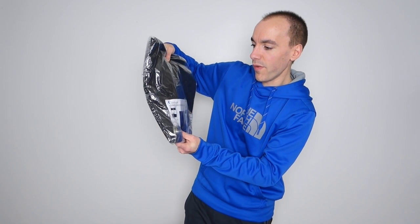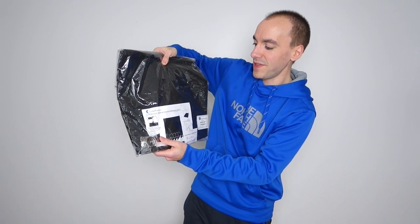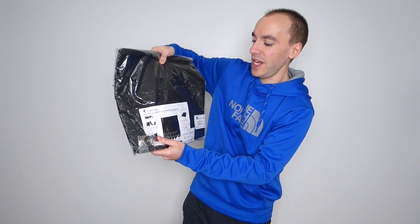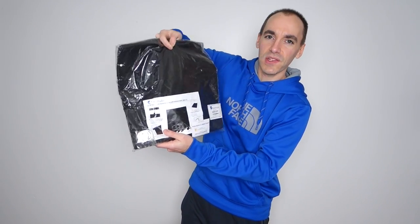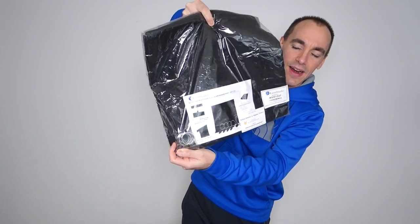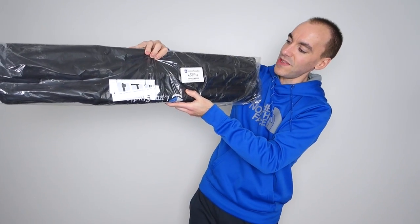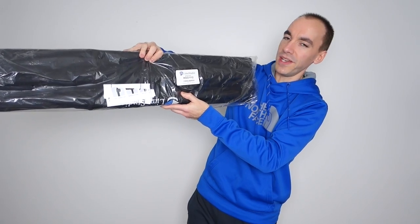This is the Limo Studio 5x10 foot black muslin backdrop screen with backdrop holder — model AGG1337. This is the backdrop itself and it actually comes with clips, which you can see in the bottom here. To accompany that I also got the Limo Studio backdrop support stand, model AGG1112.